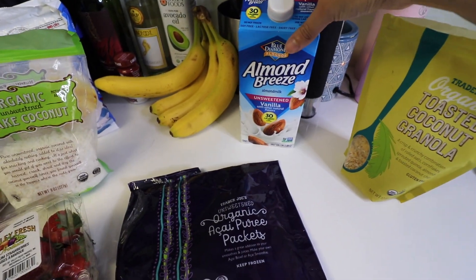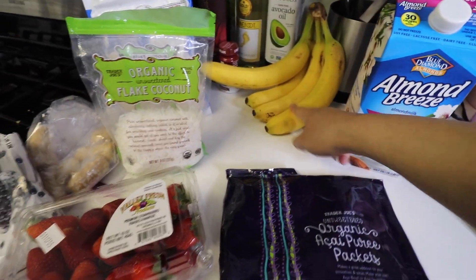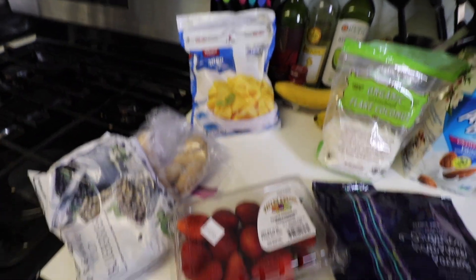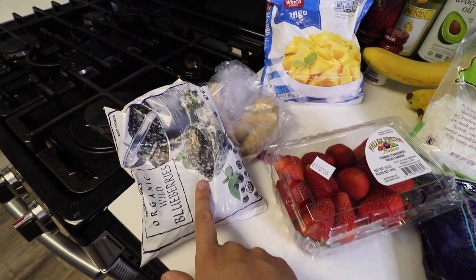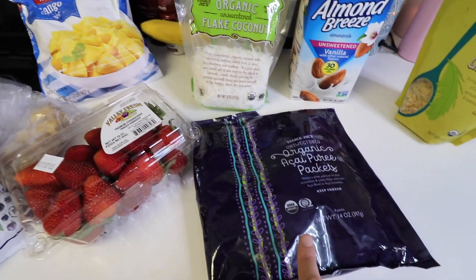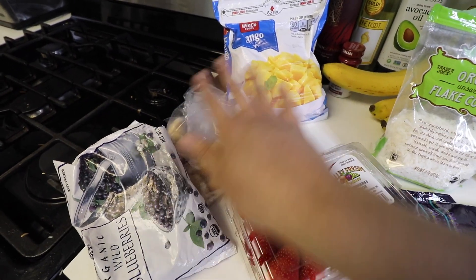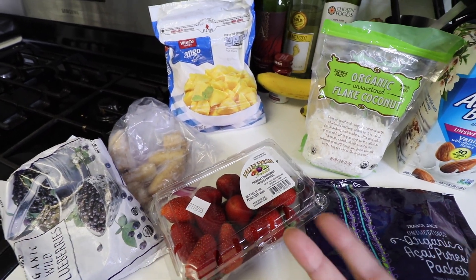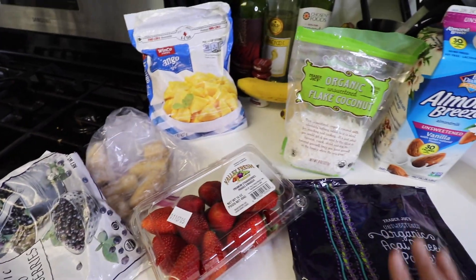I'm using almond milk vanilla unsweetened, bananas, and coconut flakes — these are also unsweetened. Fresh strawberries just to top it off, and blueberries. I like to blend the blueberries with the acai packets just to make it a thicker consistency. I also like to blend in frozen bananas to give it even more of a thicker, frozen acai bowl consistency. I also like to freeze some strawberries and blend them into the mixture.